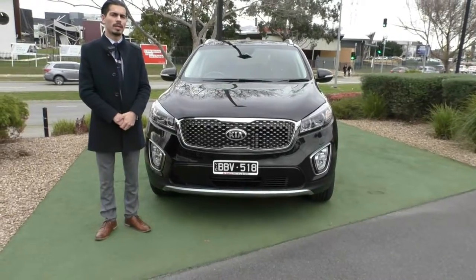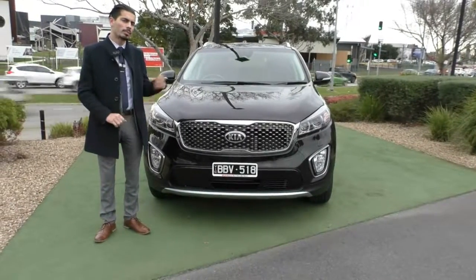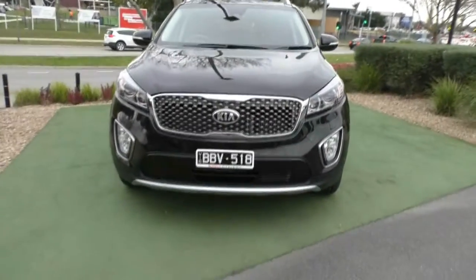Hi guys and welcome to Berwick Mitsubishi. My name is Jamie and today we're going to give you a full walk around video on this 2016 Kia Sorento Platinum. I'm going to run you through not only the condition inside and out, but also some of the features as well. We'll start off with the front of the vehicle.